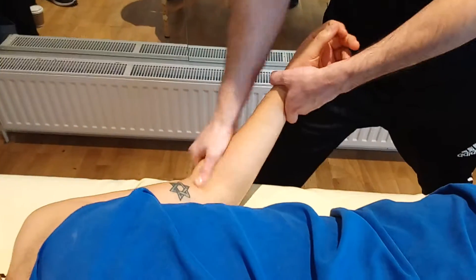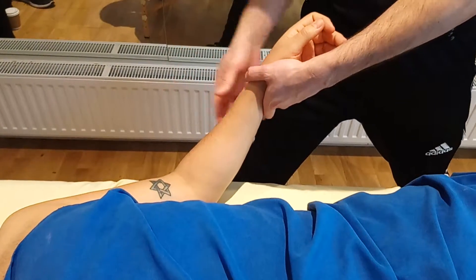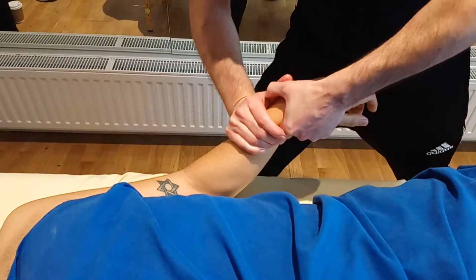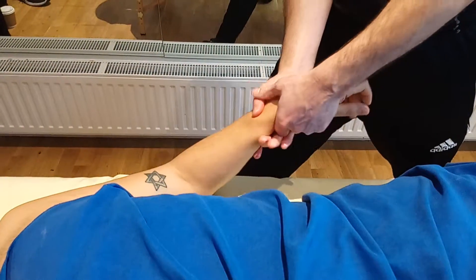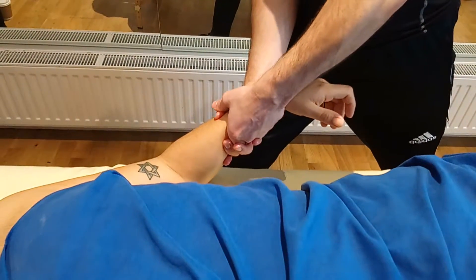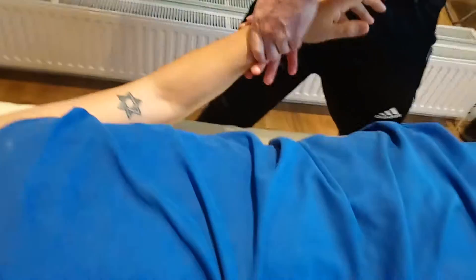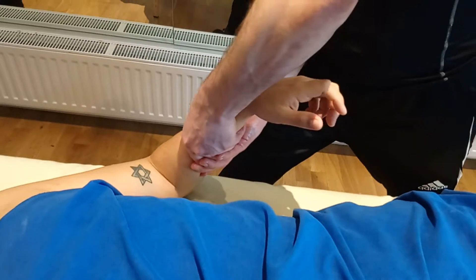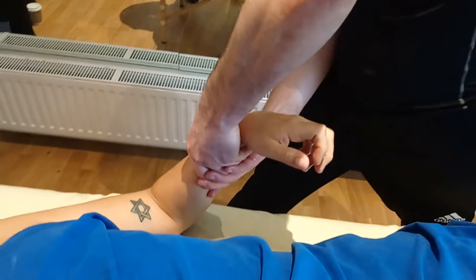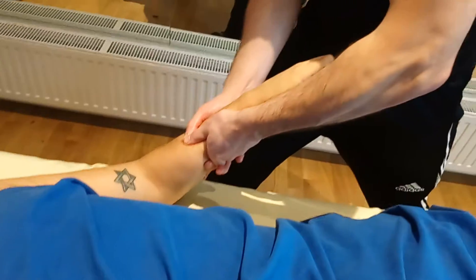We're beginning to get some warmth in there now. We've done superficial effleurage, deep effleurage, we've done kneading. Obviously you can't do wringing and rolling, so then you're into stripping — you can either strip like this with the hand, but I actually prefer thumbs, and I use the couch just as a little rest, like this. That really begins to work in depth.